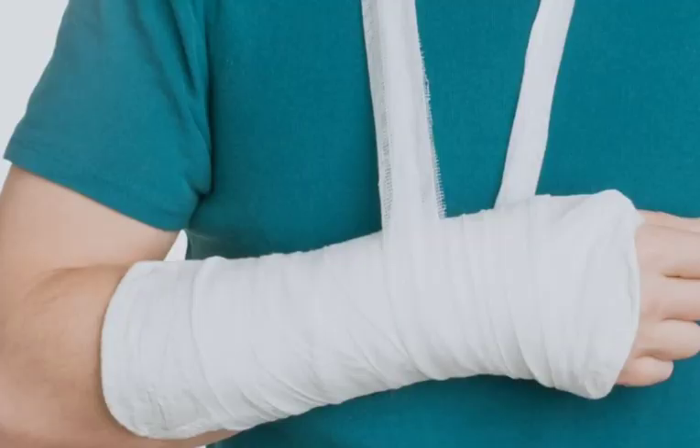The treatment for a greenstick fracture typically involves immobilization of the affected bone. This may be done with a cast, splint, or brace. The amount of time that the bone needs to be immobilized will vary depending on the severity of the fracture.